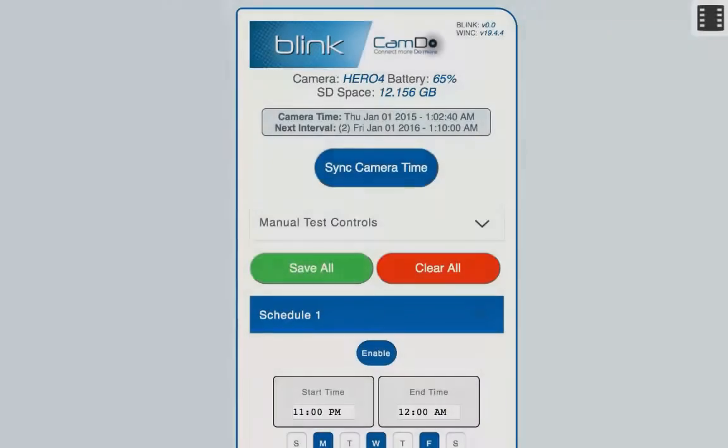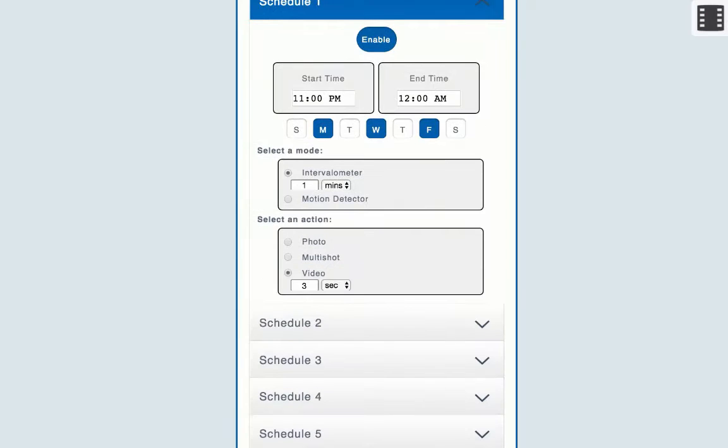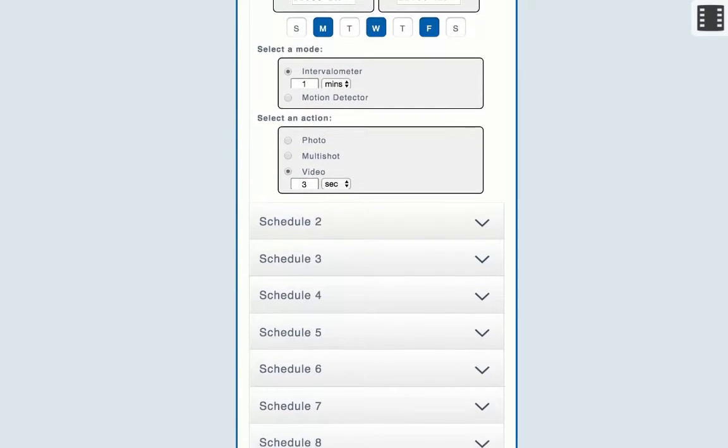This can be useful in applications such as construction time-lapse, seasonal time-lapse, and ocean monitoring. The easy-to-use browser-based setup allows you to save up to 10 concurrent schedules for photo, video, burst, and motion detection.